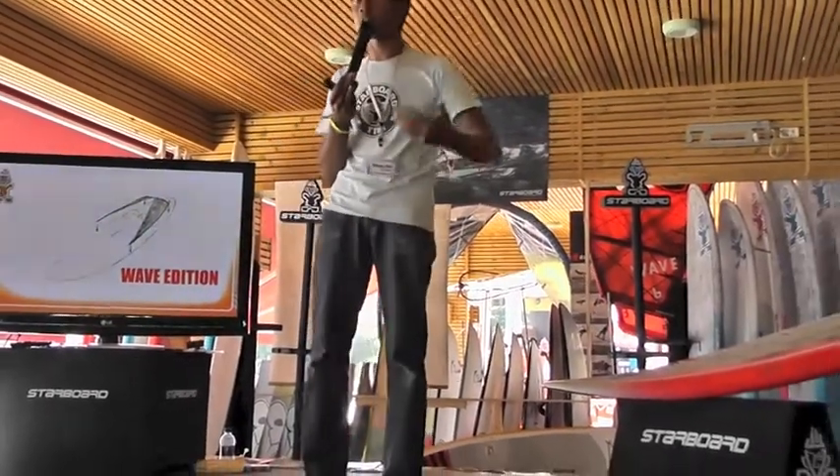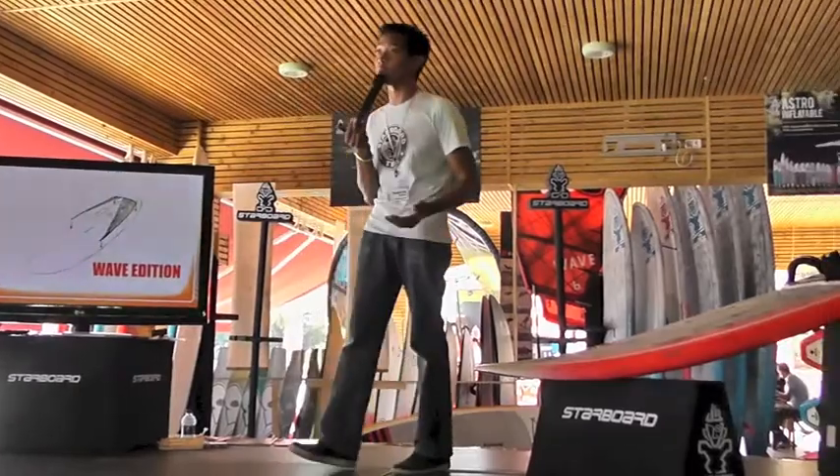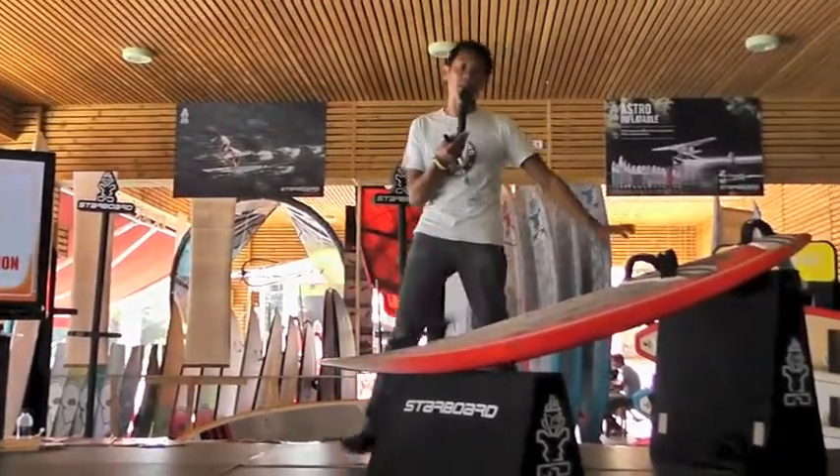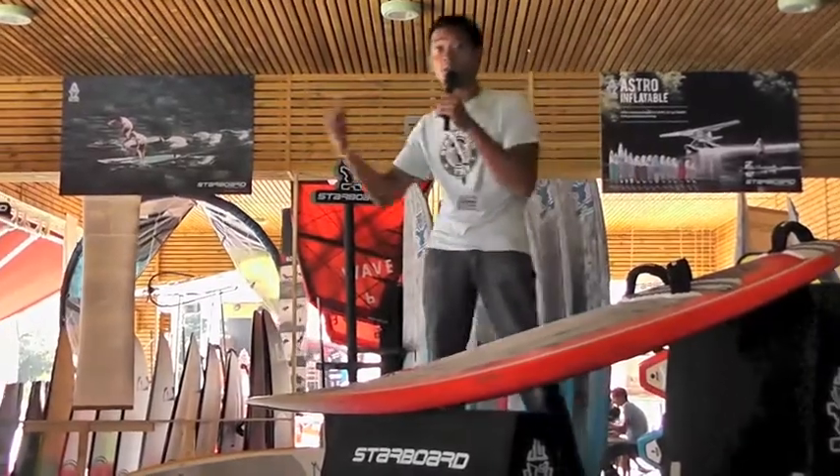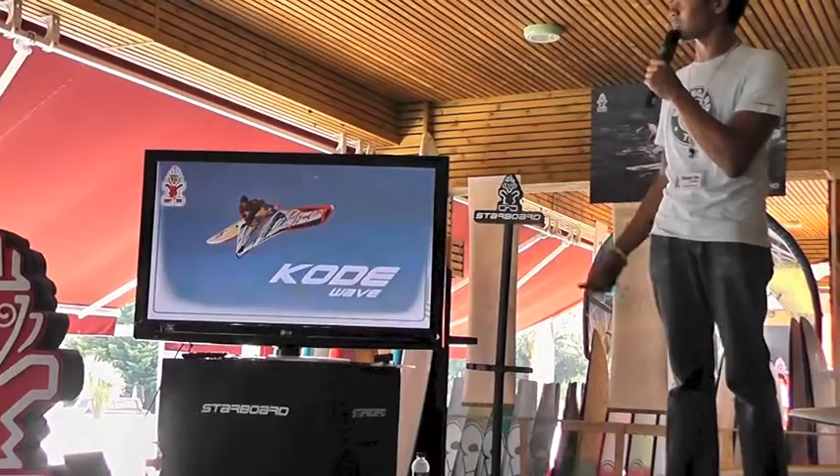What we're trying to do is make sure that when you're selling a Starboard wave board, you know that you're really selling something that is virtually indestructible on jumping. Our head of wave design has gone for that.